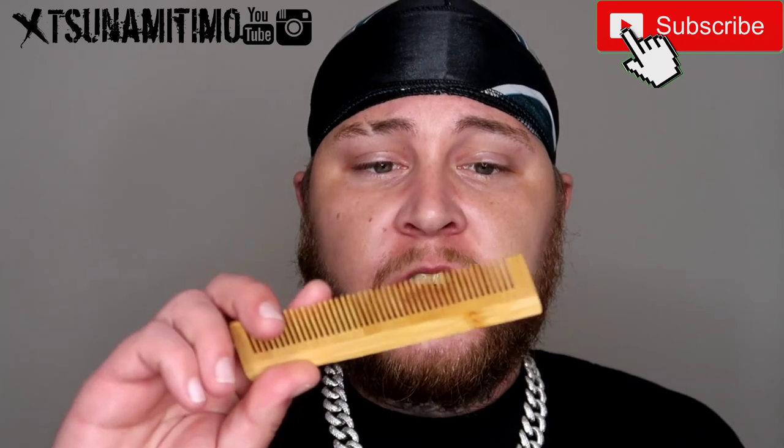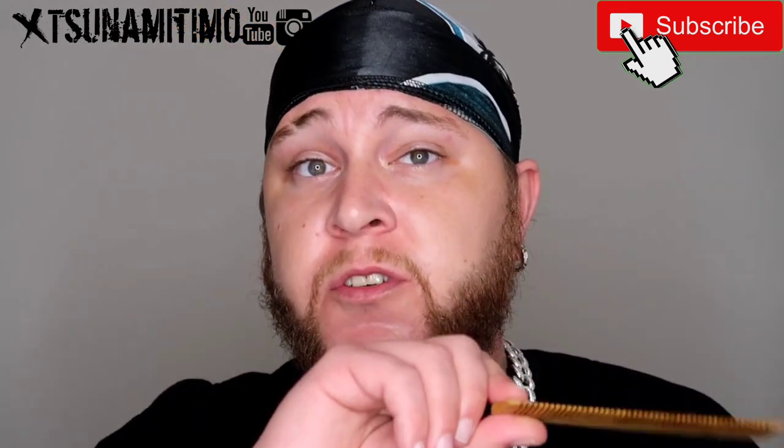Another great comb is a wooden comb — any wooden comb to be honest. This one is literally used for beards because you can pull your hair out of your beard quite easily. If you use a wooden comb, it doesn't have to be this one specifically, but if you do make sure you get one because these are amazing for spreading oil throughout your hair and they will not pluck your hair out of your head.